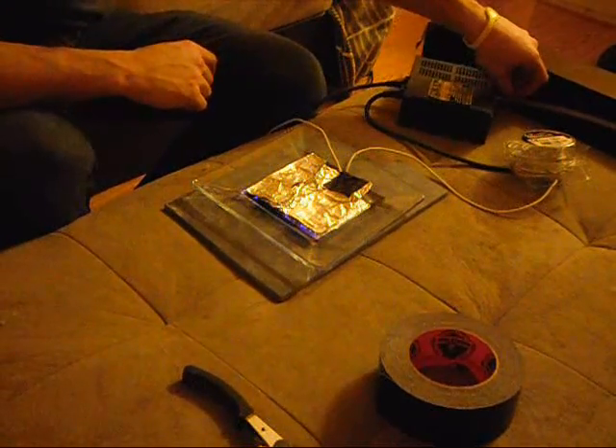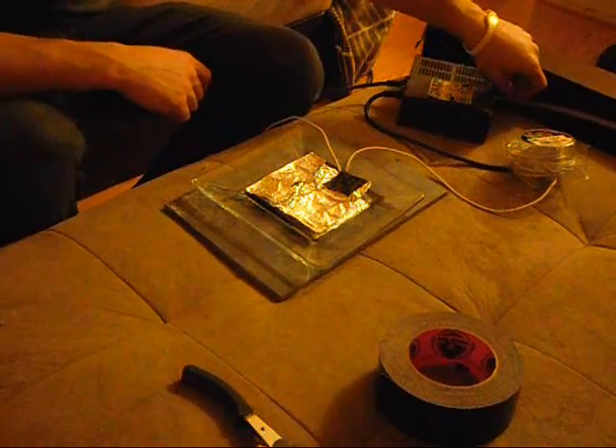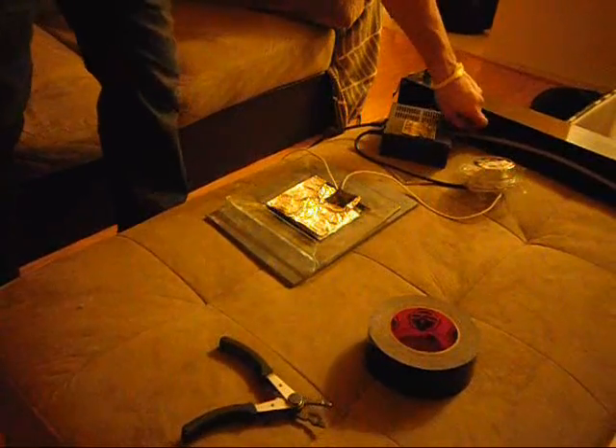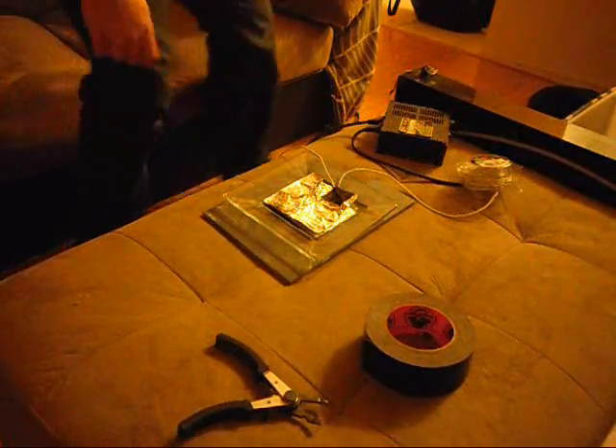Now we're going to turn it on and see what happens. I'm going to try to zoom in for you — and that's it, that's how you make your own ozone generator. I can already smell that — it is very, very strong — so I've got to unplug it.